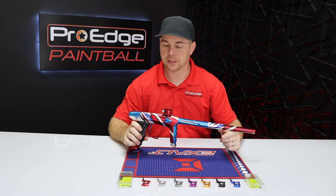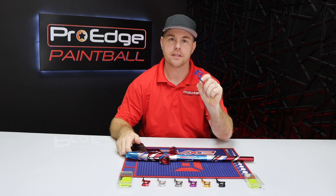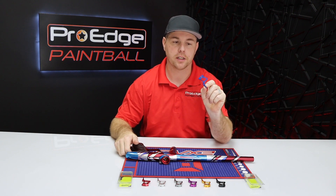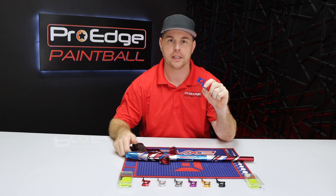Hey guys, John Jackson here with Pro H Paintball. Today I've got the Luxe TM40 and I've got the Infamous TM40 Nighthawk Trigger. I'm going to show you how to install it, show you different color options, and talk about the trigger a little bit.